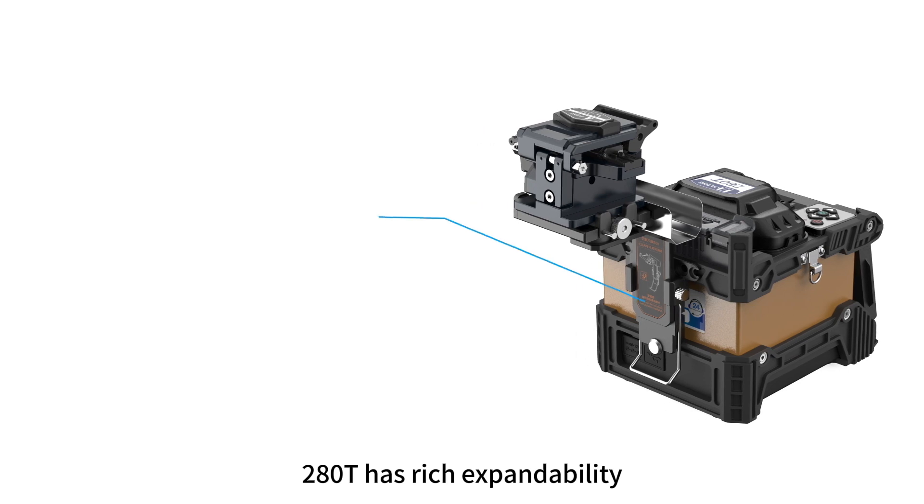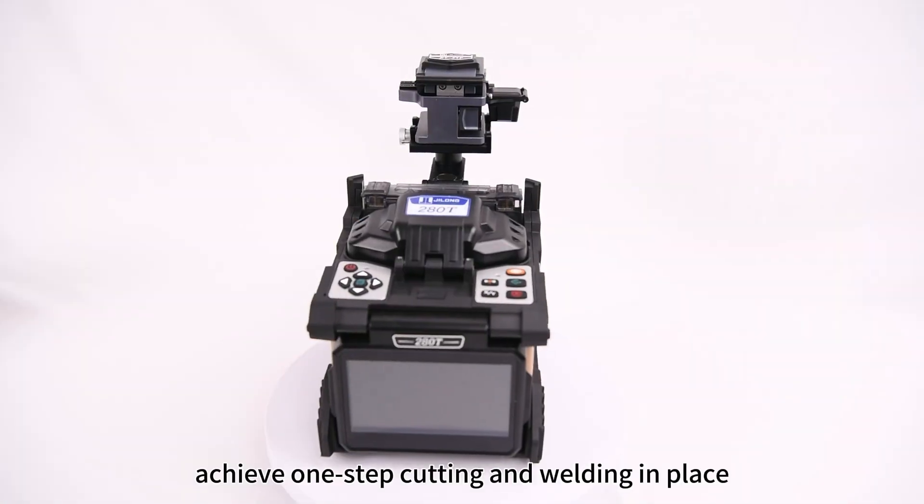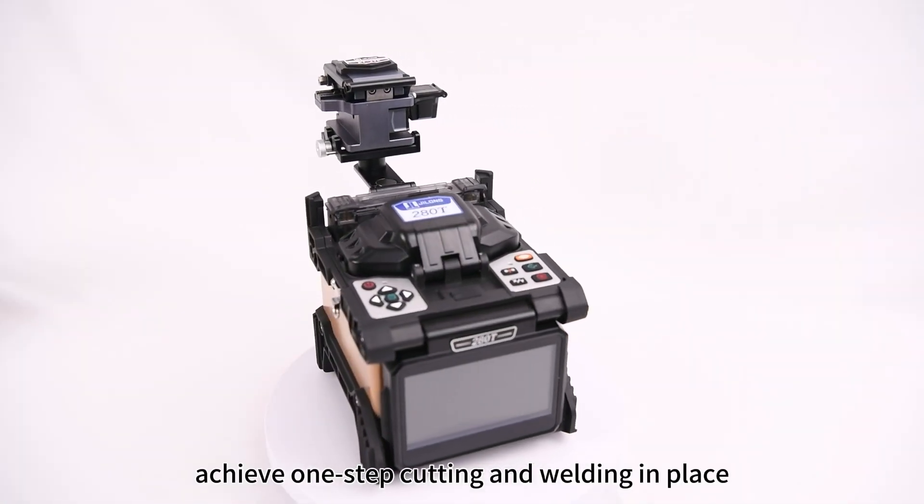The 280T has rich expandability and can be used as a cutting blade operation table, achieving one-step cutting and welding in place.